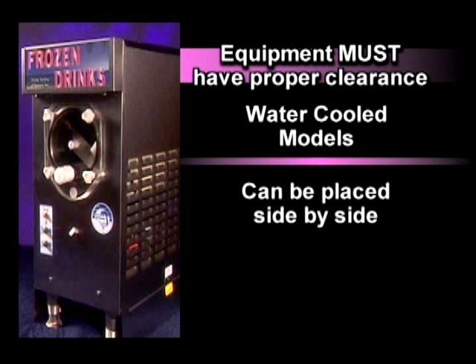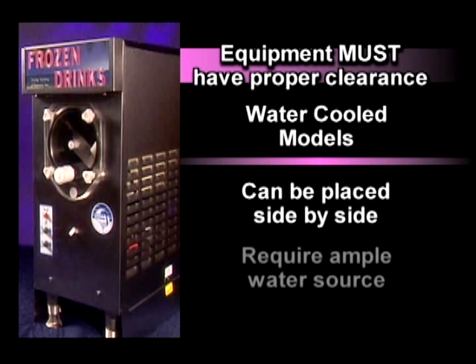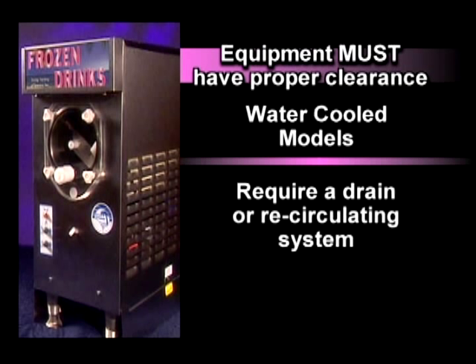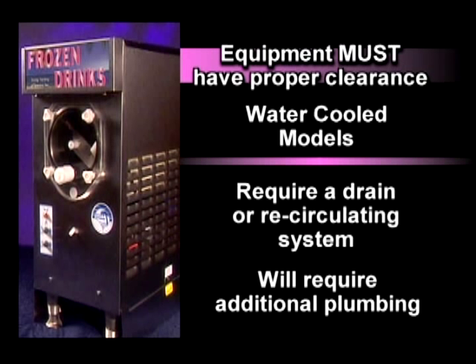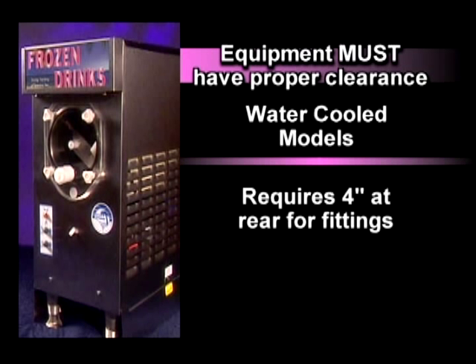Water-cooled models do not require ventilation and can be placed side-by-side. They do require an ample water source and a method of water disposal, either a drain or recirculating system. This will require additional plumbing. They require four inches of clearance at the rear of the machine to allow for fittings.